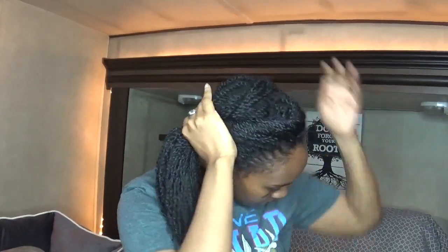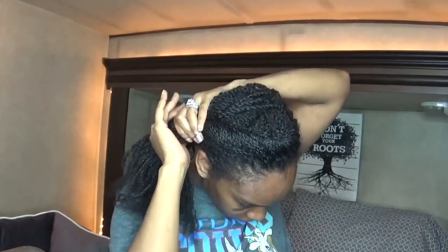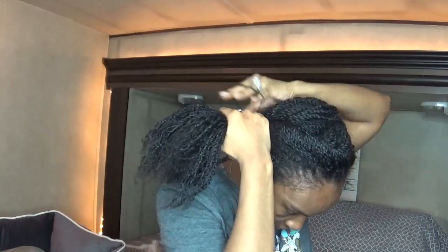Then I just smooth down the twist on the top section so that it's really not poking up or poking out on itself. I give the front right side a little bit of a tighter twist so that the hair doesn't look too loose.